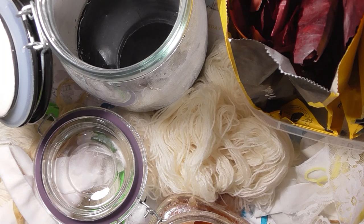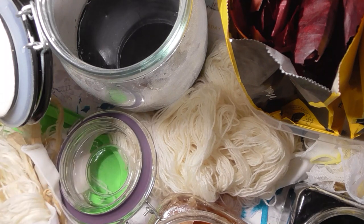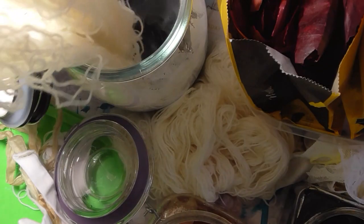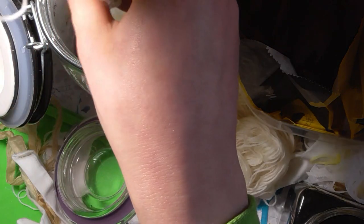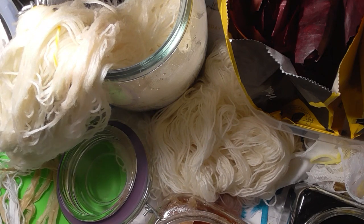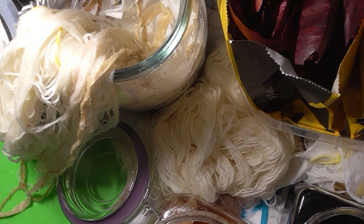Okay here we go. So I didn't have any black food colouring — I'll just use the violet instead. So let's start with the black bean one. I'll put the fabric in here. Let me massage the silk and try to get some of that down to the bottom. I'll add more water.